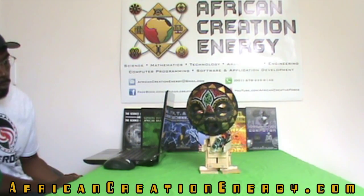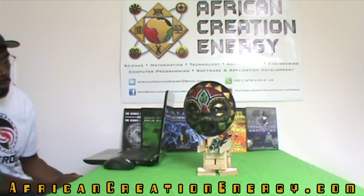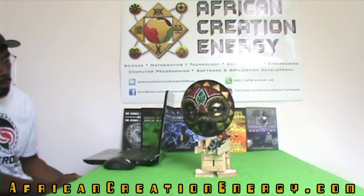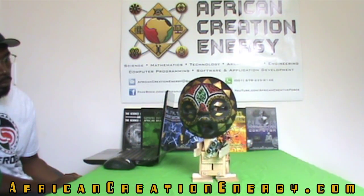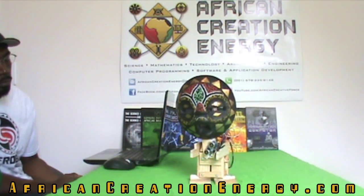This book was basically focused on computer programming and robotics. Like with all the books, I like to include a hands-on project that the readers can use to get first-hand experience and evidence of all the principles and concepts discussed within the book. This particular project combined both computer programming and robotics. The robot was called the Afrobot.